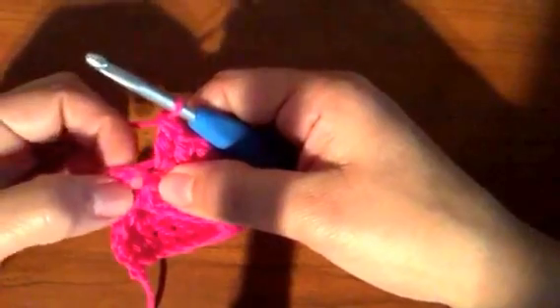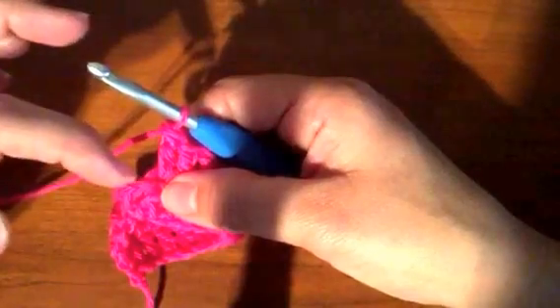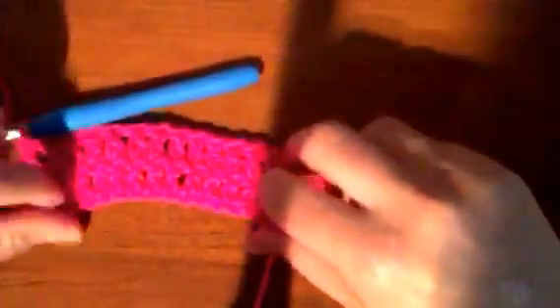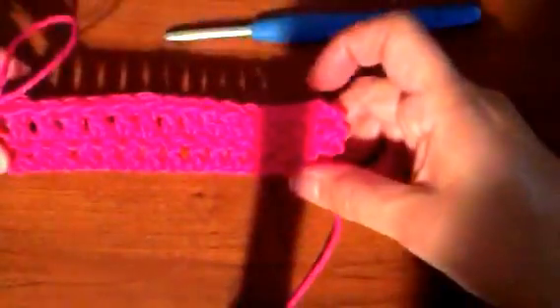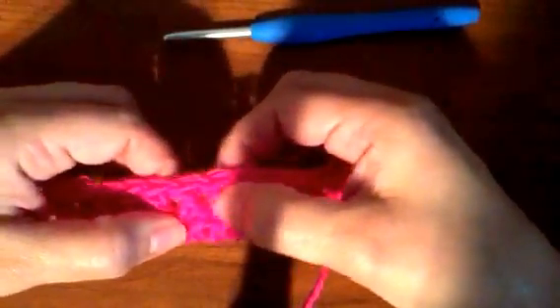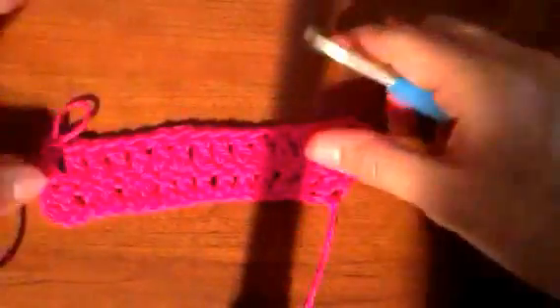Now I'm at the end of the row — that was the last double crochet right there. This is the chain three from the original, and since it was not included as the first double crochet we are not going to include it in the row after it. When you get to the end of a row you should always count to make sure — experience taught me that. Don't count the chain three; count from the first double crochet: one, two, three, four, five, six, seven, eight, nine, ten, eleven, twelve, thirteen, fourteen, fifteen. There we go.